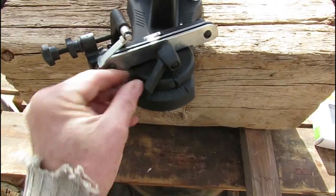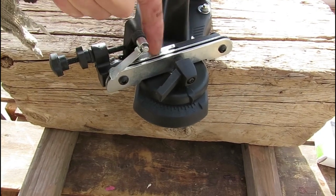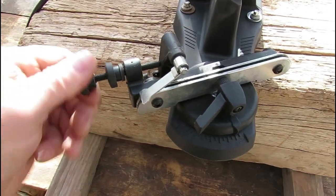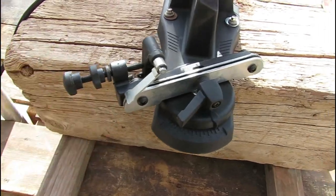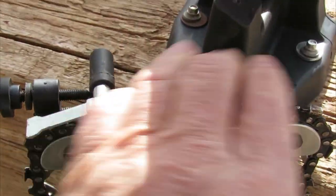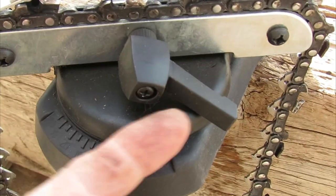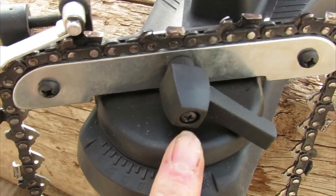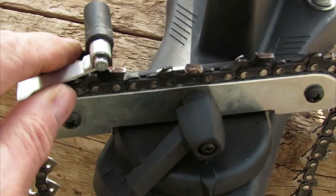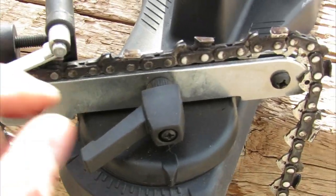This device holds the blade in place along this channel. This temporarily moves out of the way, and this you can temporarily back off — make sure it's nice and loose. As one can see, the chain sits flat on this holder, and this is supposed to clamp it by squeezing it. It is very likely that new owners will have to back off this screw and change the adjustment so that it actually holds the chain tightly. When purchased, this was too loose and the chain just slipped right through and would not grab.